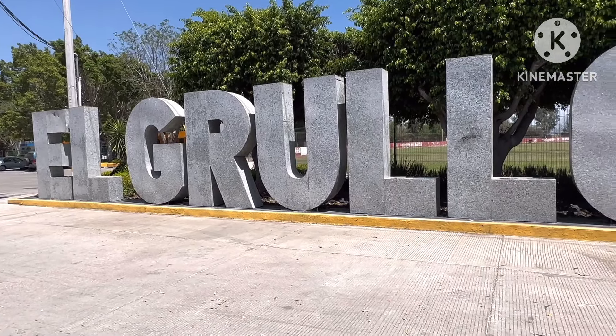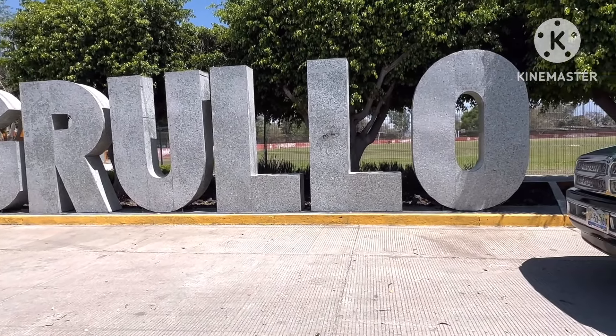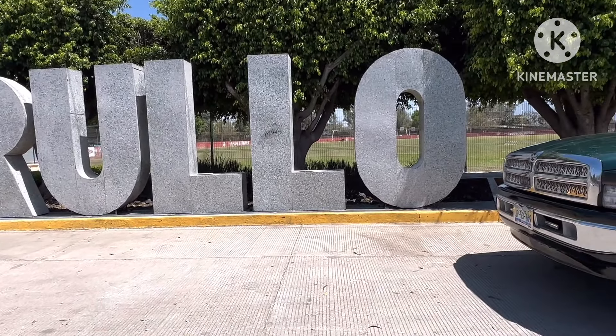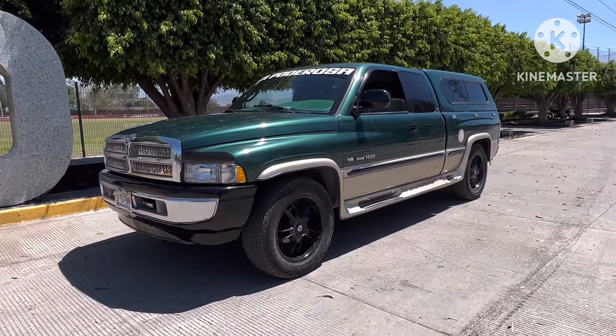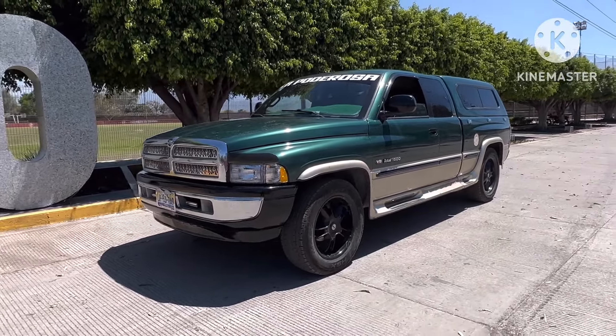My people, good afternoon — miren, today I started the video here at the unidad deportiva, aquí en Las Letras del Grullo, para presentarles un video de algo que hicimos aquí en el taller.